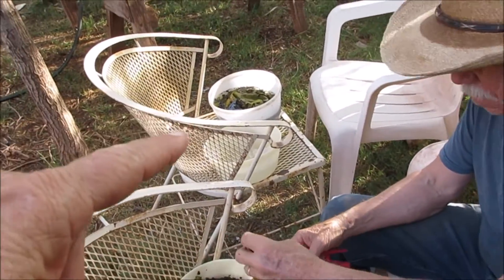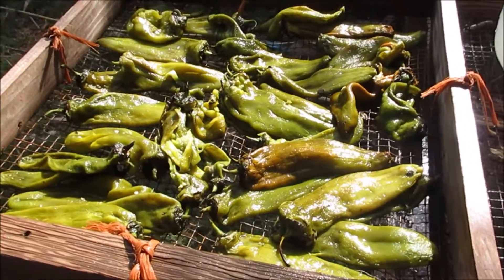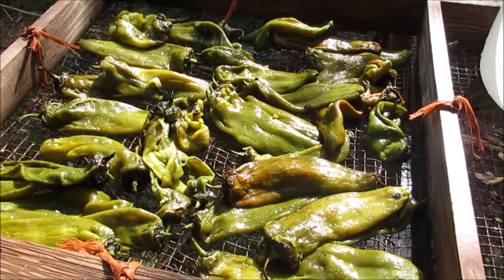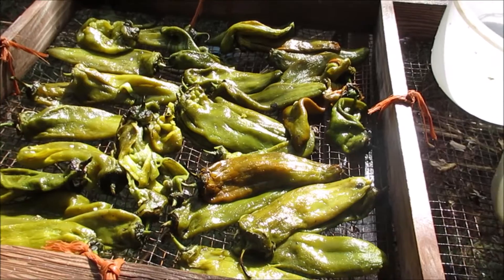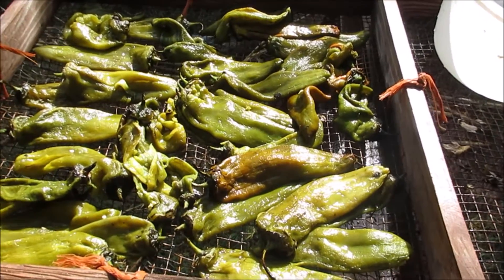So I gotta go over there and start working. The ones I washed, I'm gonna set them right here. Let them dry out. I'm gonna put a towel over them so any flies come by won't land on them, and dry them a little bit before I take them in the house.